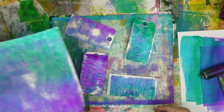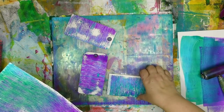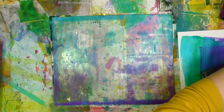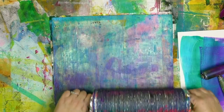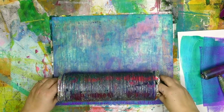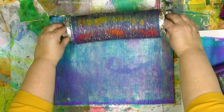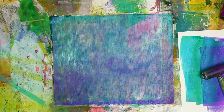Have we gotten all the paint up that we're going to? The answer is no. There's still more to be had. We're going to go a little beyond just a straight ghost print because there's still paint on that dryer vent, so I'm going to roll that paint back onto the plate — making it kind of a hybrid ghost print and first print all in one. I get really excited about making gel prints and finding ways to get the most out of that plate and paint. If you'd like to know more about gel printing, check out my online workshop called Gel Printing Fundamentals.